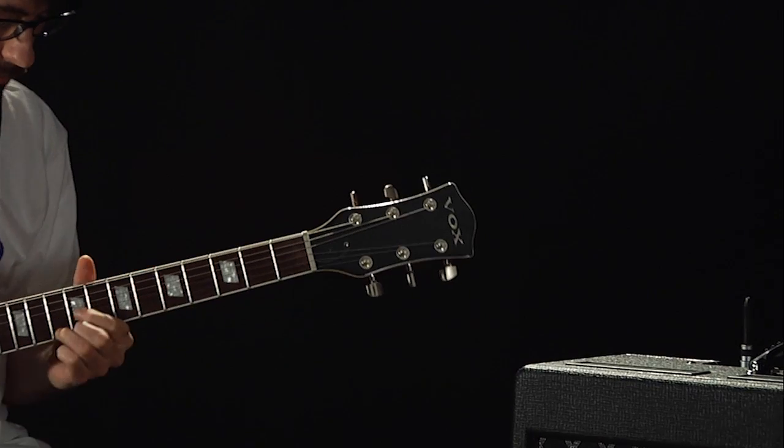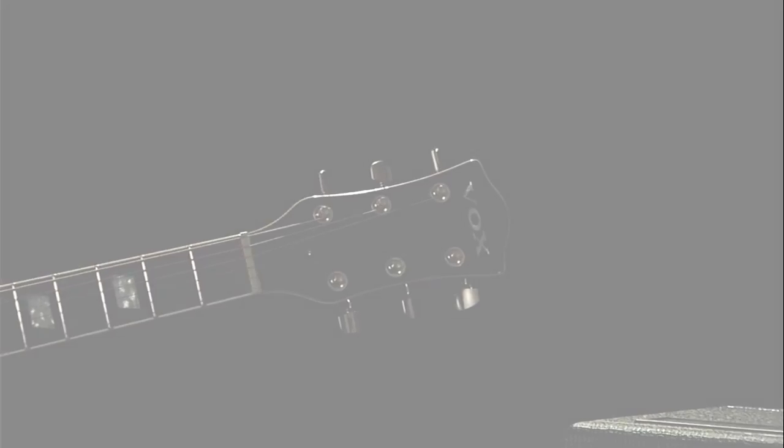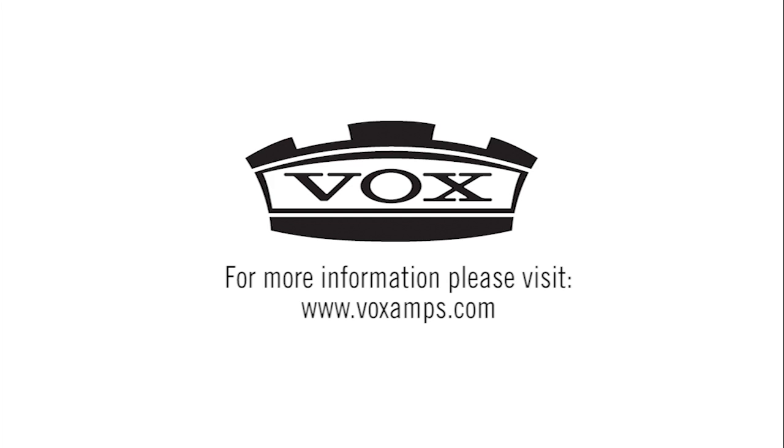For more information on Tony Bruno and the TB18C1, visit voxamps.com. Thanks for being here!